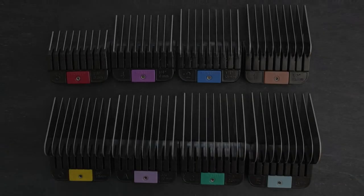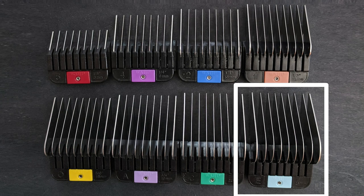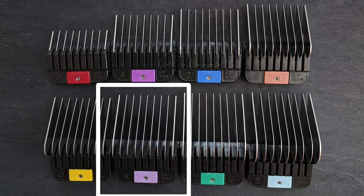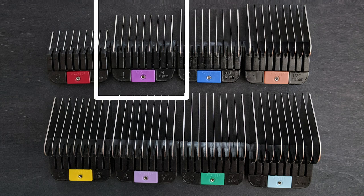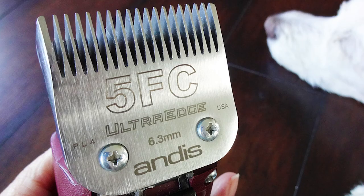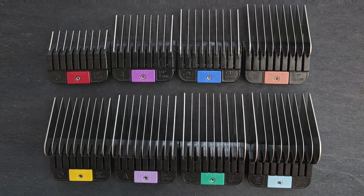Specifically, we are going to demonstrate a one inch clipper comb, a three quarters inch clipper comb, a one half inch clipper comb, a one quarter inch clipper comb, a one quarter inch clipper blade, and a one eighth inch clipper comb. This will be useful if you need a visual reference on how long or short you'd like to trim your doodle.